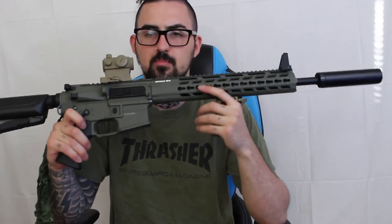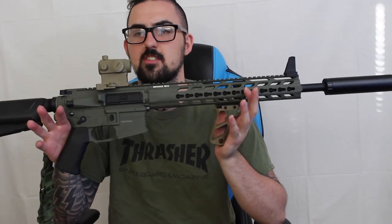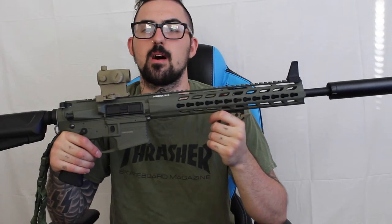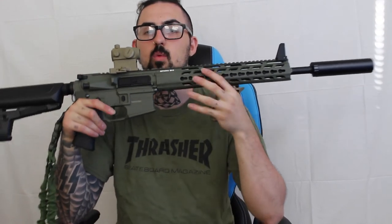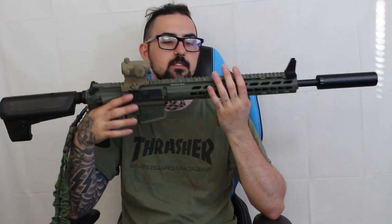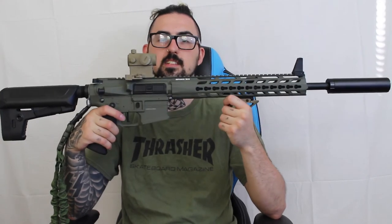If you've got the money, you can get this for $550 with tax Canadian without any of the attachments. If you want one of the best AEGs right out of the box — don't have to upgrade anything, you want accuracy, a great gearbox, and you want metal — there are police, SWAT, and forces around the world that use these types of guns for training exercises. They feel just like the real thing. It's an amazing gun and I'm excited to use it.